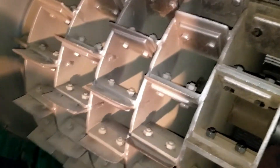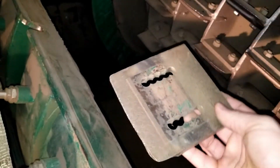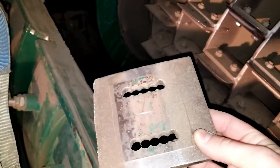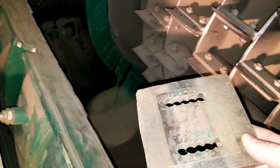Here's one that's worn on both sides — this is what it looks like when it's pretty much completely finished, worn all the way around. You can see here they're adjustable, so if you're running different materials you can adjust that blade.